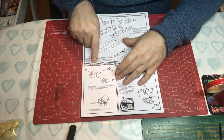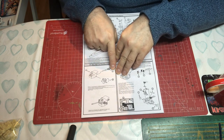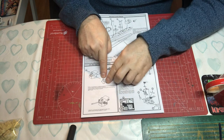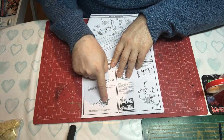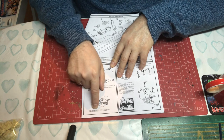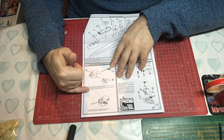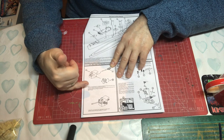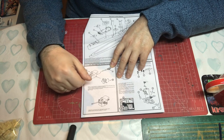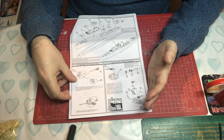The 4.5-inch Mark 5 single gun mount assembly calls out the parts and shows folded photo etch — for example, fold the flare rocket launch racks before mounting. It's very difficult to make a mistake with Atlantic instructions if you take the time to read everything first. What there is to read is very pertinent to what you're trying to do.